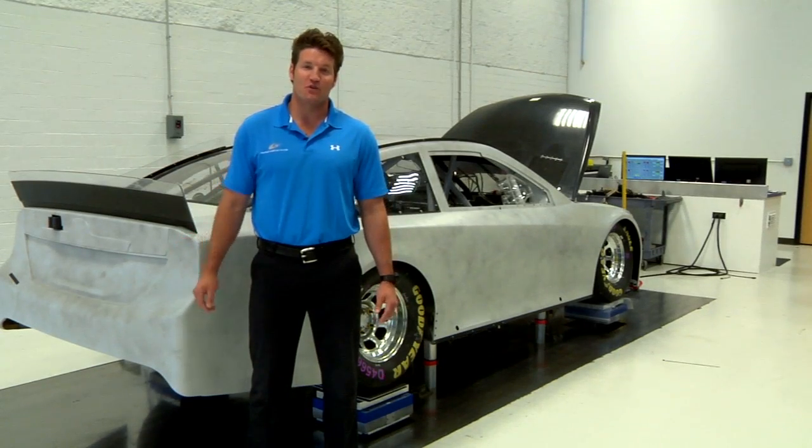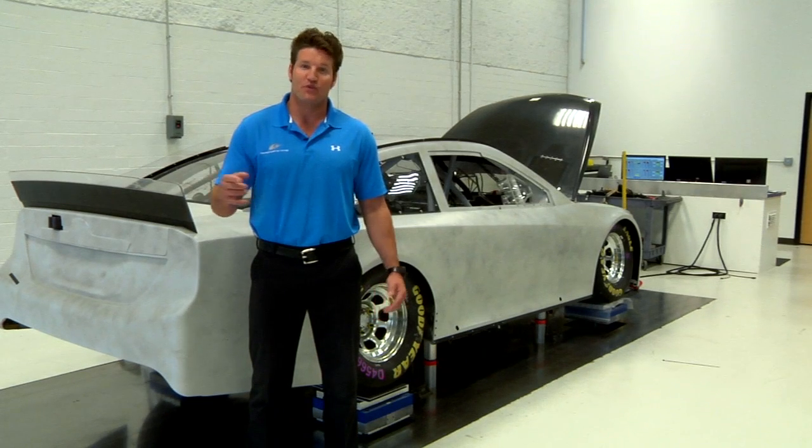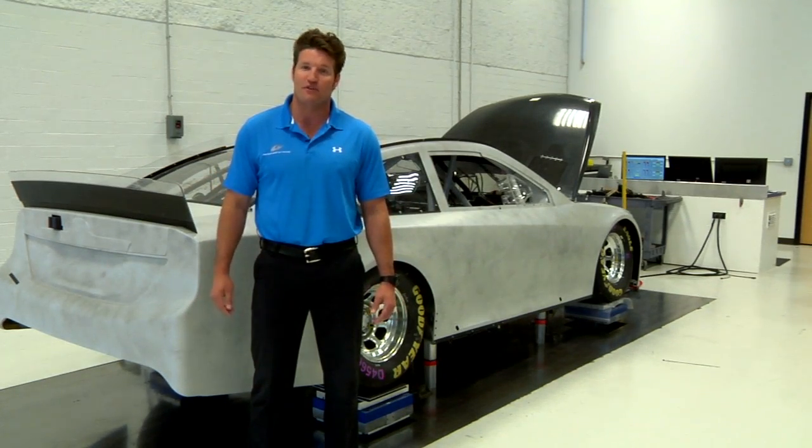As we head into the first of the two off weeks this season, MWR has a question for you. With no Sprint Cup racing this weekend, just what the heck are you going to do with yourselves? Let us know on Facebook and Twitter and don't forget to use the hashtag AskMWR.